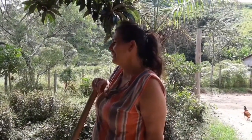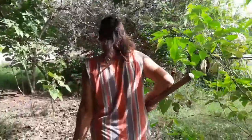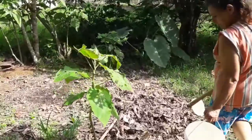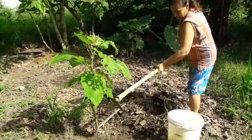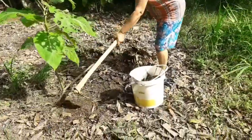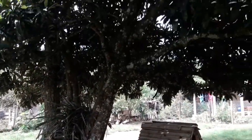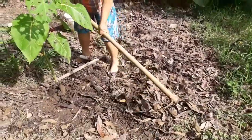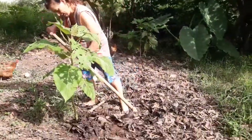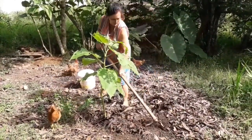Hoje chegou o dia de eu colocar um esterco orgânico nos pés de samarilho e capinar os pés, os pés estão muito amarelinhos. Aqui eu faço um esterco de folha de ameixa, e aqui eu coloco um esterco orgânico nas plantas. Eu coloco as folhas da ameixa aqui; conforme vai descendo, a folha vai virando esterco. Esse tomate aqui gosta muito de esterco de folha.